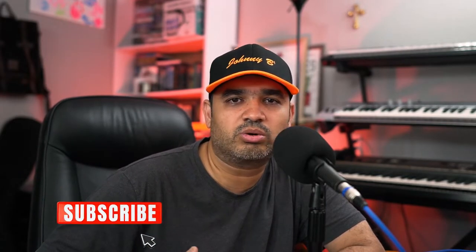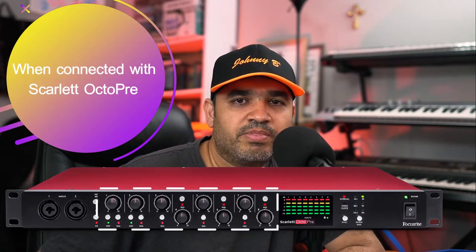Let me quickly talk about why we would need to use the two units together. The Scarlett 18i20 comes with eight channels, however sometimes eight channels are not sufficient depending on the needs of the performer, user, or producer. So the Scarlett 18i20 can be expanded and it can provide us with eight additional channels, making it a total of 16 channels.